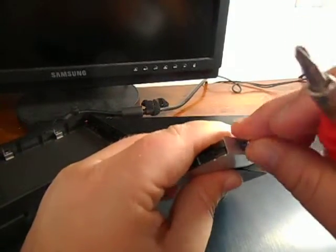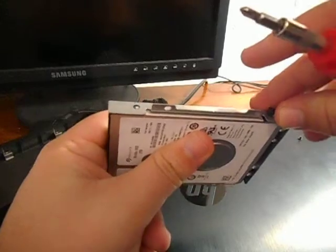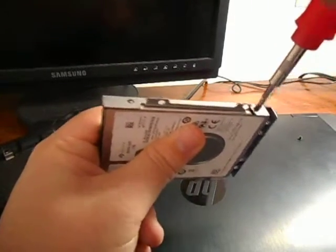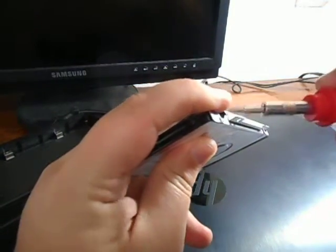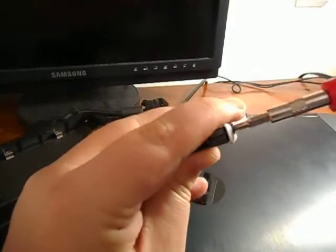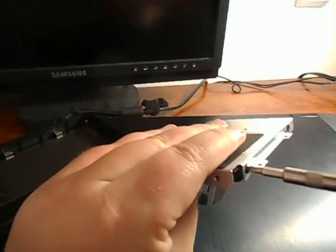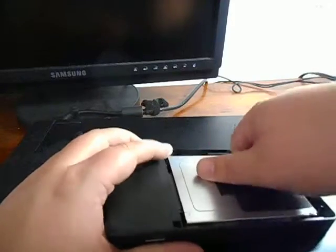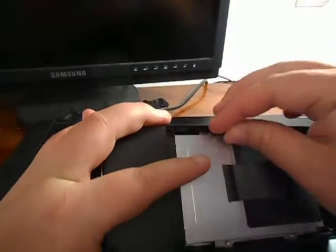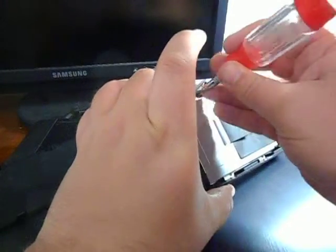This goes in here like so. Easy peasy for that. These screws are going to be a little bit harder just because I have fat fingers. If I do it like this I can often — almost get it.